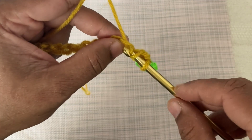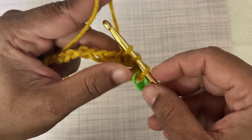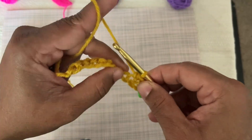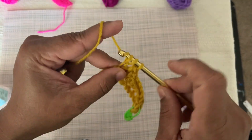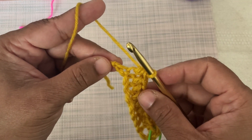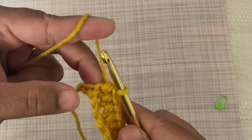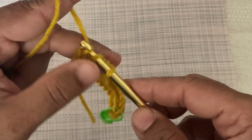Pull it from back to front to make another loop on the crochet hook. Now there are three loops on the hook. One more time yarn over, pull through all loops to make a second half double crochet. Continue the same procedure for the remaining stitches. At the last chain stitch, differentiate between the chain stitch V-shape and the slip knot, and insert the hook into the base of the V-shape.